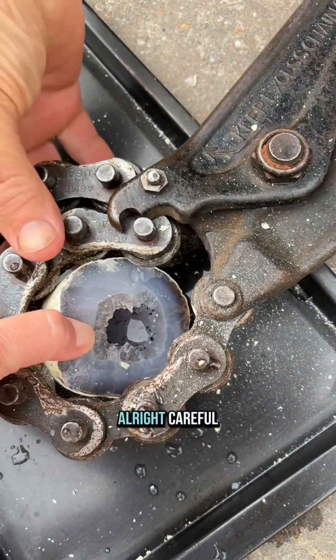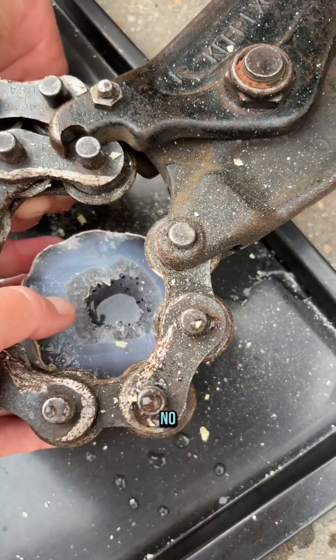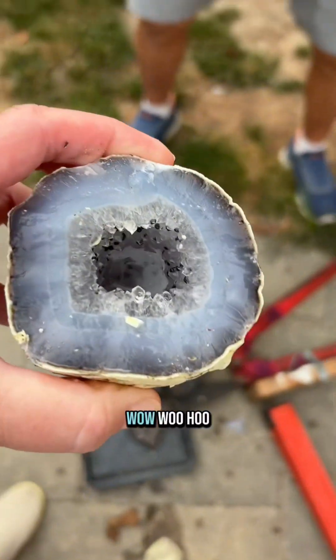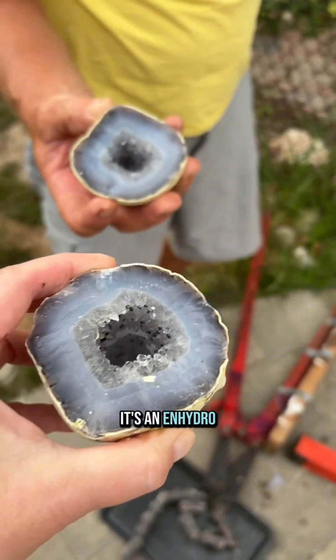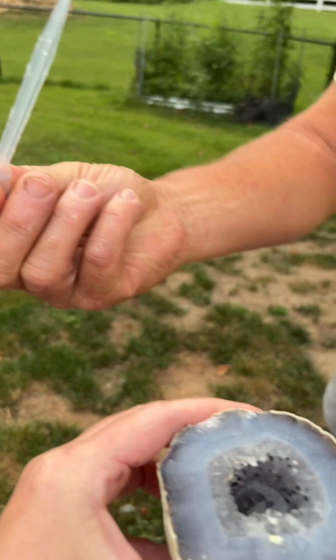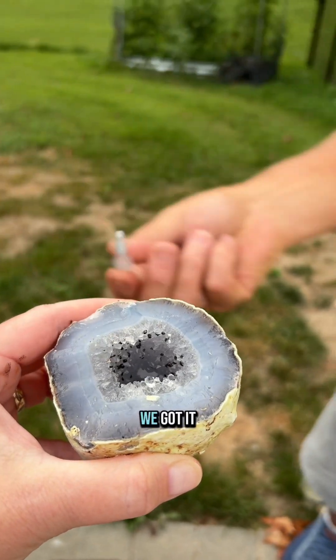Oh, it's still in there. Alright, careful — you got it. No, hold on. Okay... wow, oh look at that! Yeah, they were right — it's an enhydro. You got it.